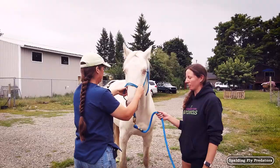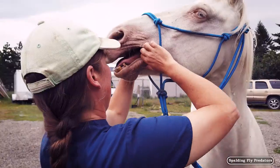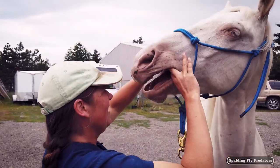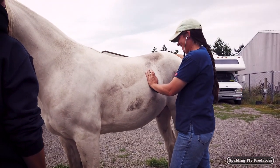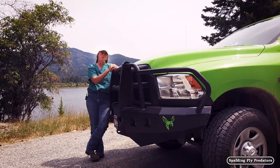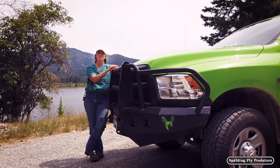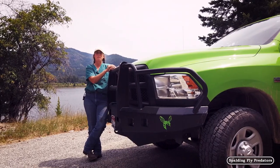Sheath cleaning is something we will often do as part of our spring checkup on the horses. Most geldings will need their sheath cleaned at least once a year, and sometimes twice a year depending on the gelding. During my checkup I will check along the opening of the sheath to see if there's an accumulation of that nasty stuff that we like to call smegma.